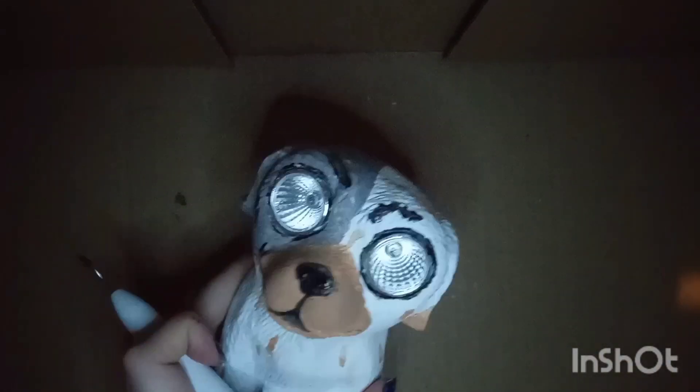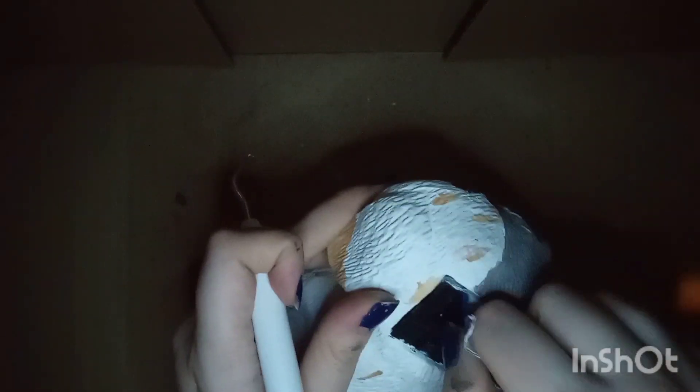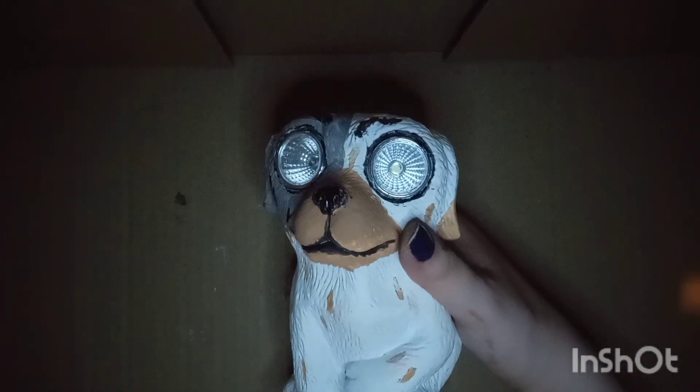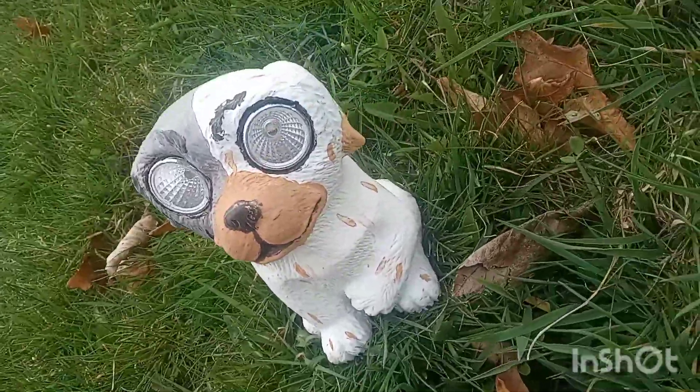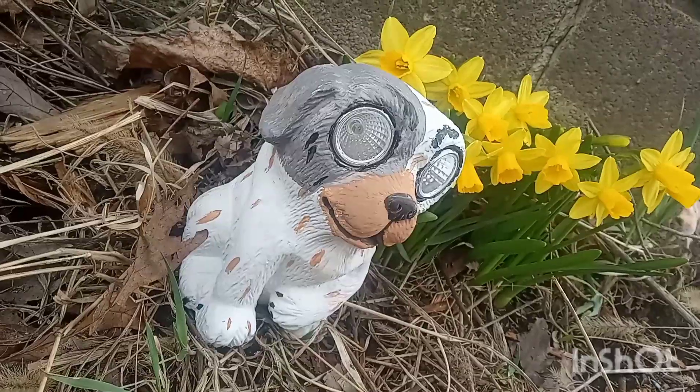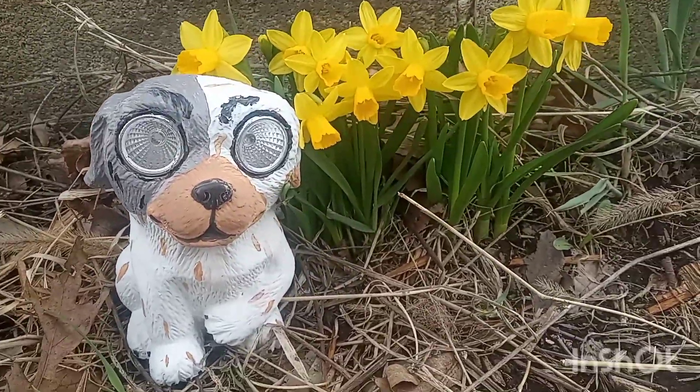I also pull the blue off of the solar panel in the back. With some mild clean up she's all done. Here's the finished product. Subscribe if you enjoyed this — thank you guys so much for watching.